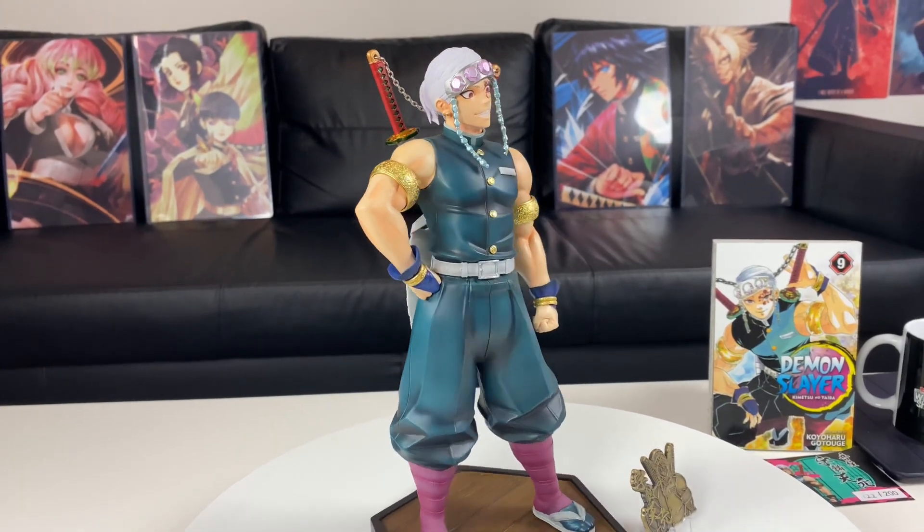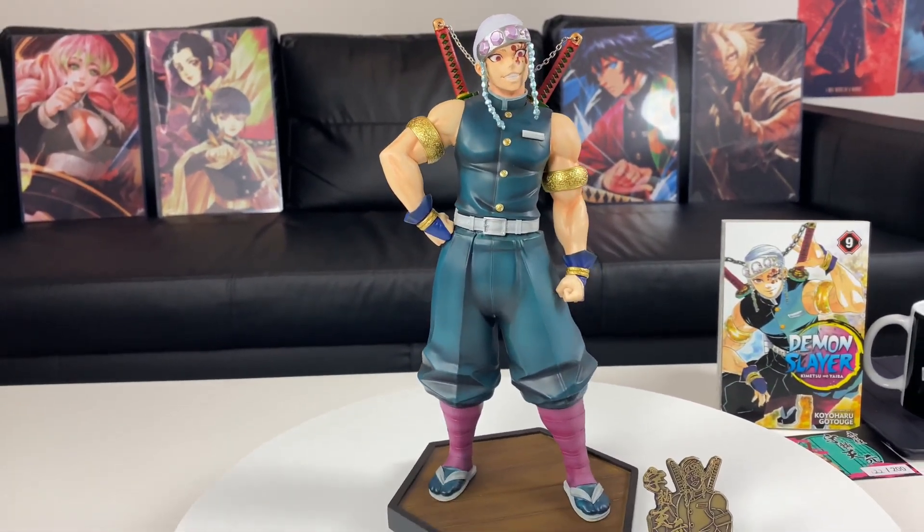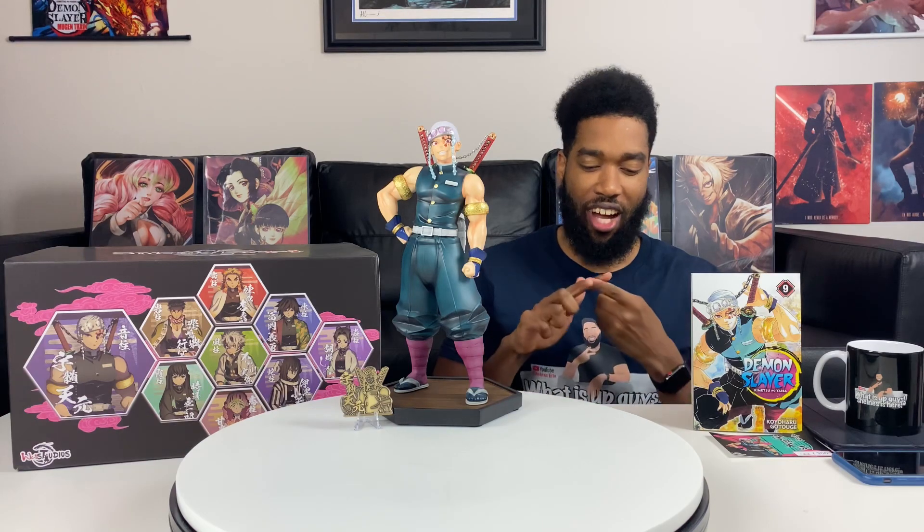For the price too, I like what I see. That was my unboxing of this flamboyant person right here, aka Tengen Uzui, the Sound Hashira from Demon Slayer. I want to know what you guys think about this statue — I think WW Studio did a pretty decent job. I just can't wait for Season 2 to come out. If you guys don't watch my volume reviews, you should. Thank you guys for watching — don't forget to comment, like, subscribe, and peace.